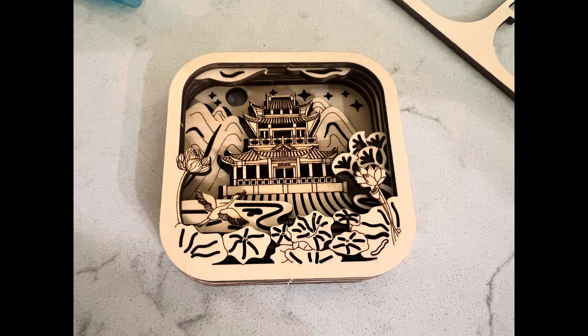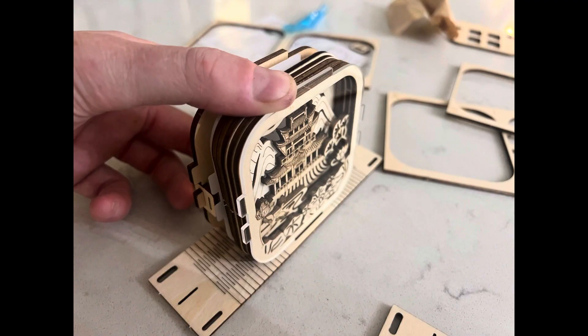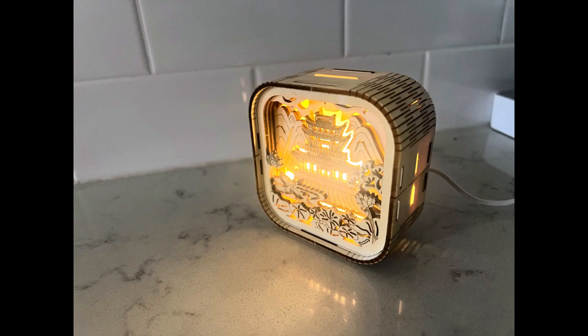The protective layer on the top is this acrylic clear material, and that's going to protect the nightlight. There is an extra piece that you will not need, so no worries there.